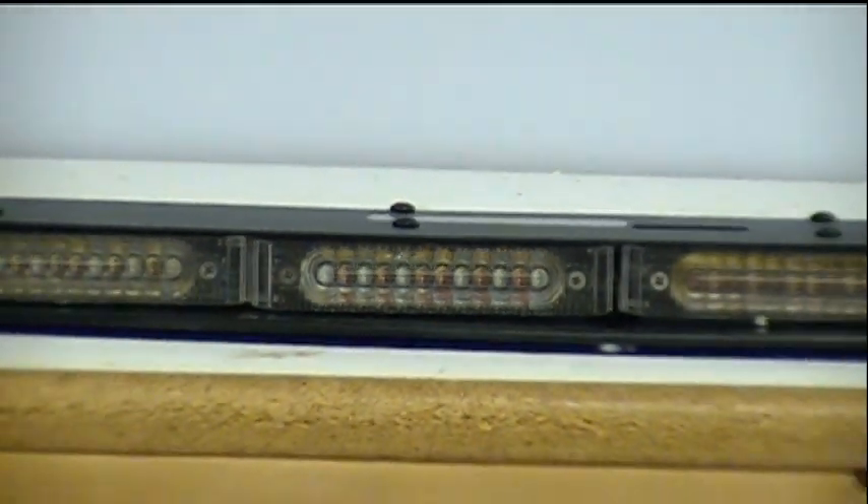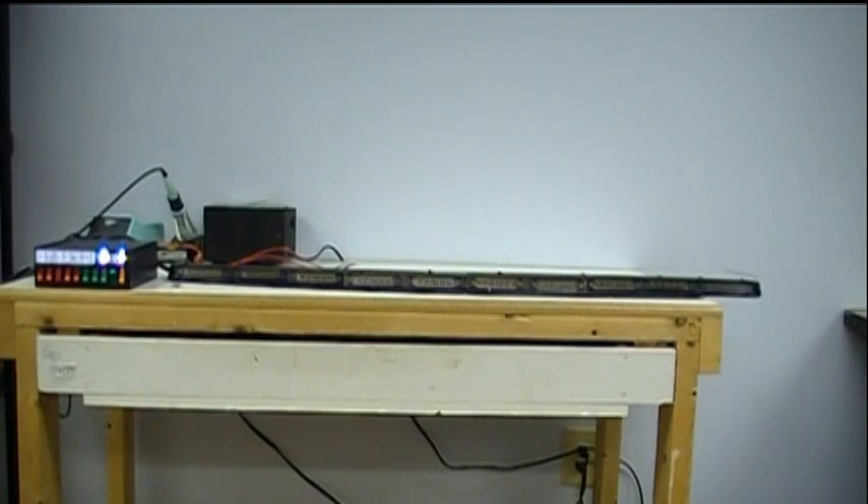There are 12 total LEDs in each module — 10 modules altogether in the 48 and 8 in the 28.